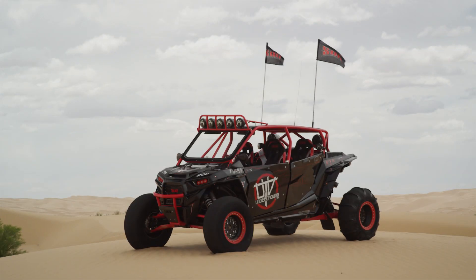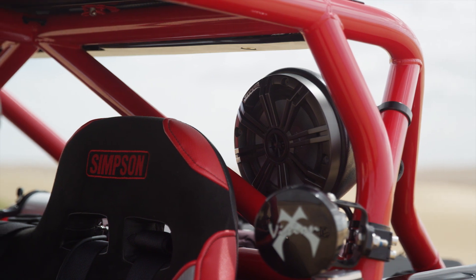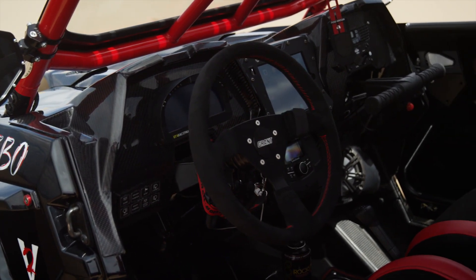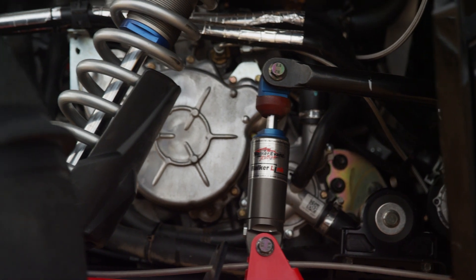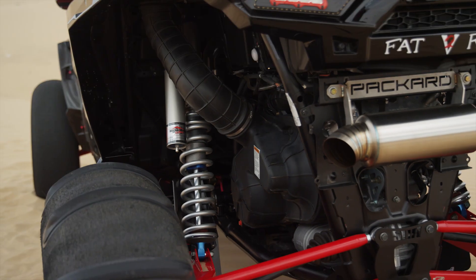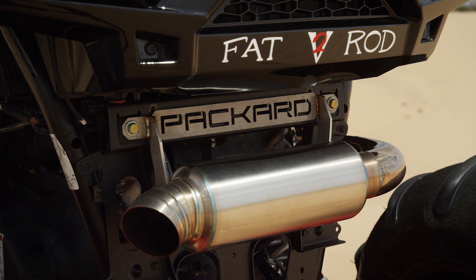I started with a brand new 2016 Polaris Razor XP4 Turbo and turned the build over to SDR Motorsports. They installed their awesome low-slung four-seat cage that features a removable windshield, front bumper and industry-best opening doors. They also took on the entire project from wiring to plumbing. While the 144 horsepower ProStar engine is certainly powerful, I knew right away I wanted more, and that's where the crew at Packard Performance came in. We installed their big 210 horsepower kit featuring a massive Borg Warner ball bearing turbo capable of up to 500 horsepower, finished off with their full stainless steel race exhaust and ECU tune.